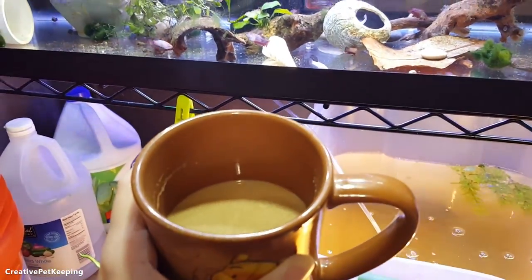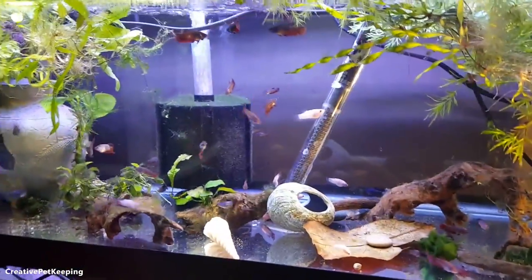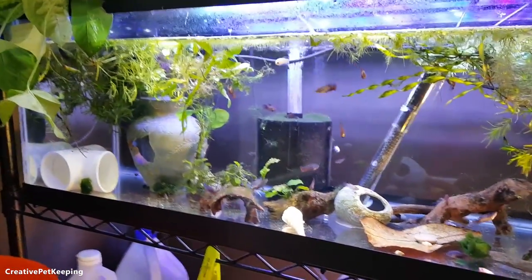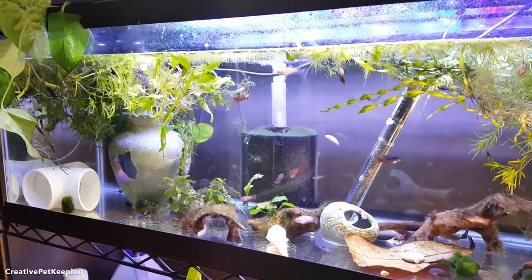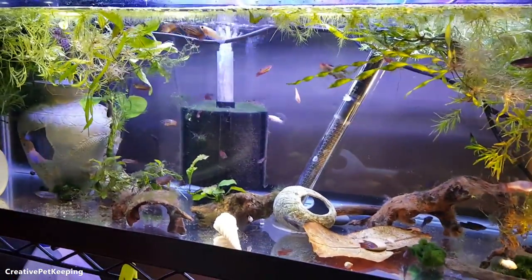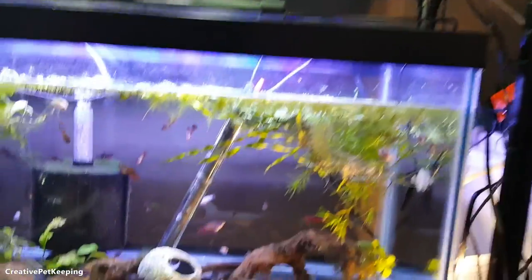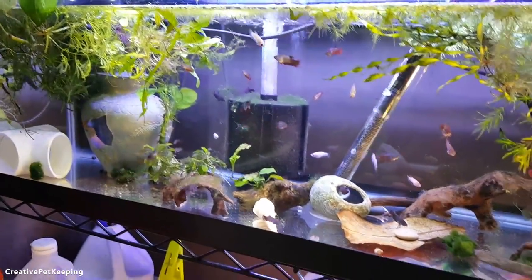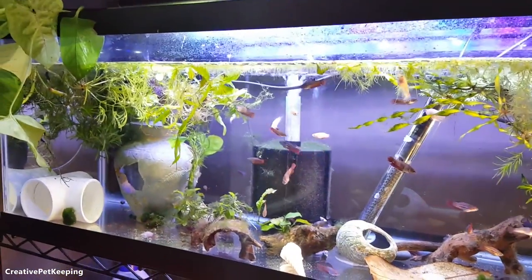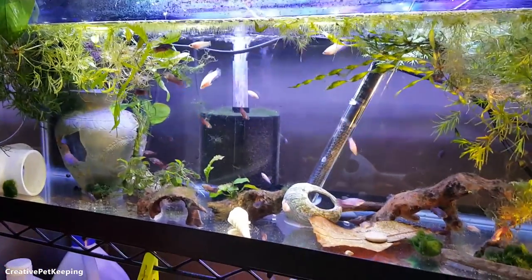By the way, this is Malaysian coffee — it's white coffee, the brand is Old Town, it's really good. So I thought that for documenting the growth of the baby bettas this 20-gallon long would be good. Ideally I wish I could have gotten a 40-gallon breeder tank, but that one wasn't under the sale. The biggest tank they had was a 29-gallon, and I can't fit that on my racks because of my ceiling. Also bettas don't really like a tall water column — they prefer a longer tank, so this is technically better for them.